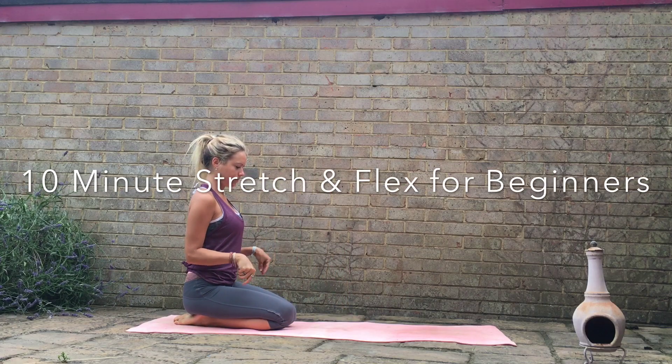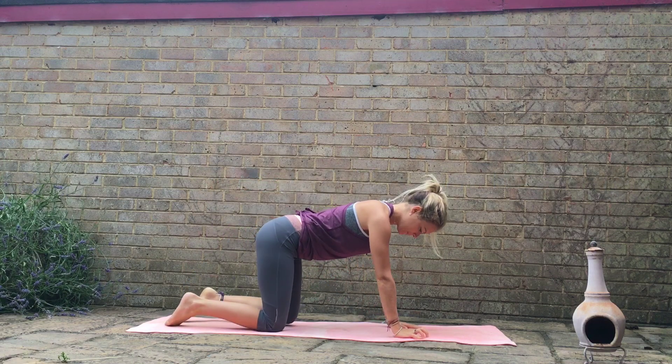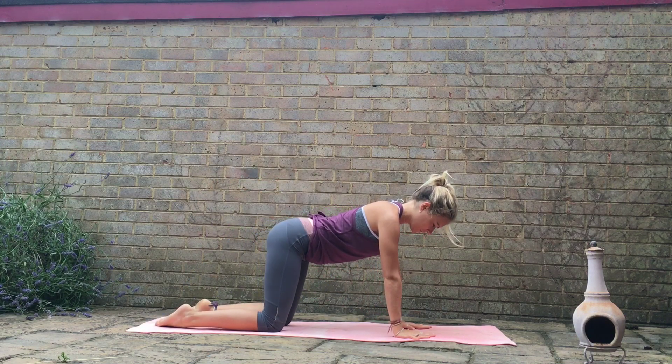Hi, welcome to your 10-minute yoga flow for beginners. Let's get started on all fours and we'll move straight into our cat-cows, just starting to mobilize through the spine.